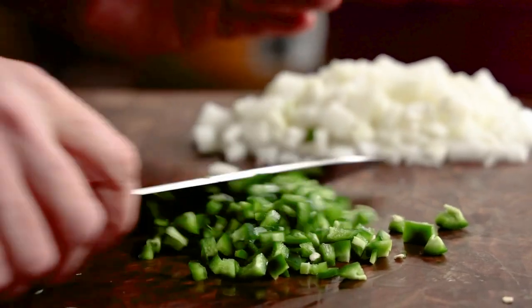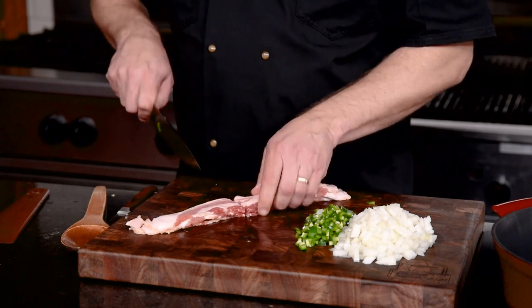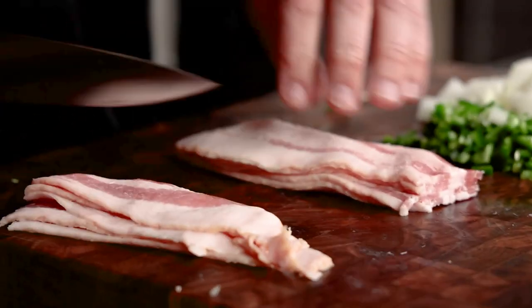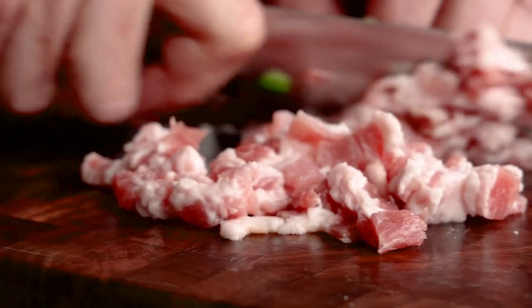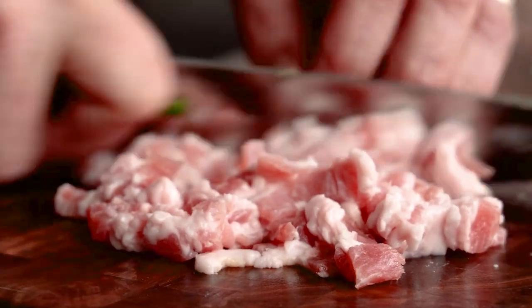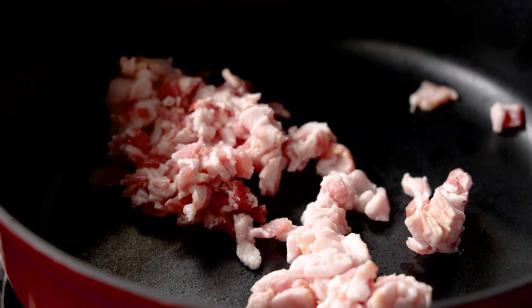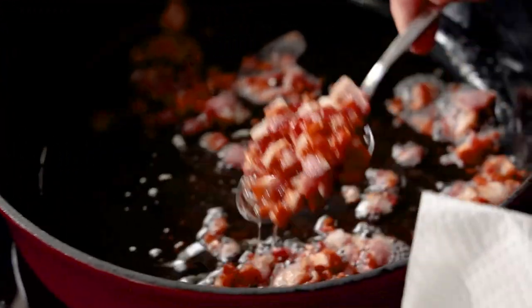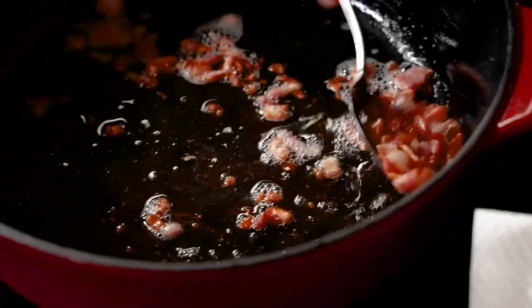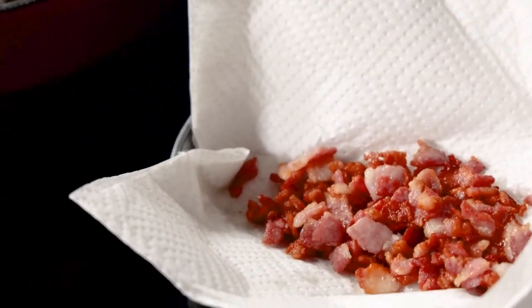Dice those up and then get onto some bacon. Take a half pound of bacon — I'm a fan of the thick slice if you can get it. We're looking for a dice here, so cut the slices in half, then cut into ribbons before turning and cutting into a dice. Into a Dutch oven or a cast iron, brown the bacon over medium heat, stirring occasionally to avoid burning while you render it. Pull out the bacon with a slotted spoon onto a plate topped with a paper towel.